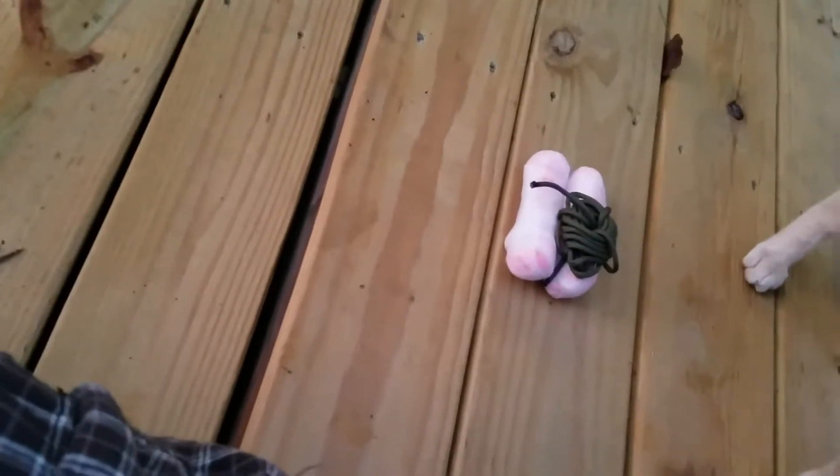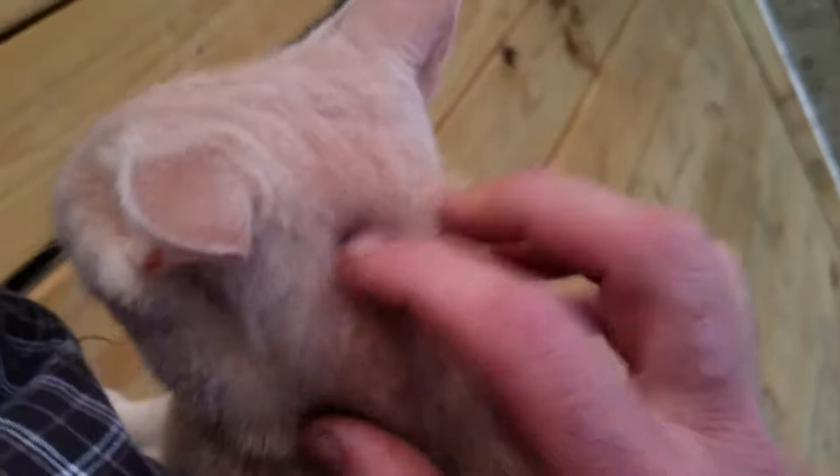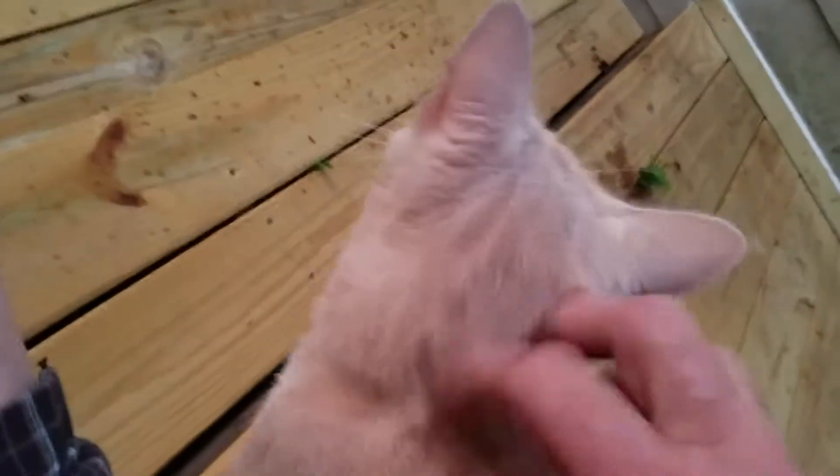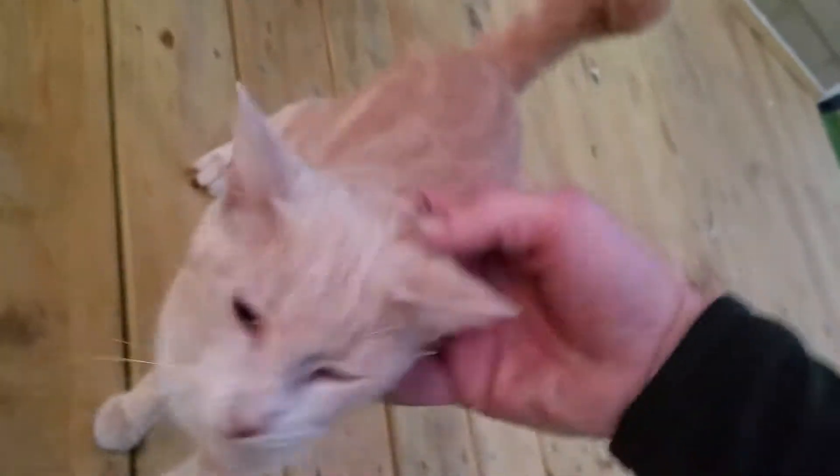Well, not too bad. Not too skinny. I mean, he's somebody's. He's a little skinny, but not too bad. His eyes look good. You look good? You okay? You doing alright, buddy? Looky there. You come visit me on my last day here, don't you? Look at that little tail.